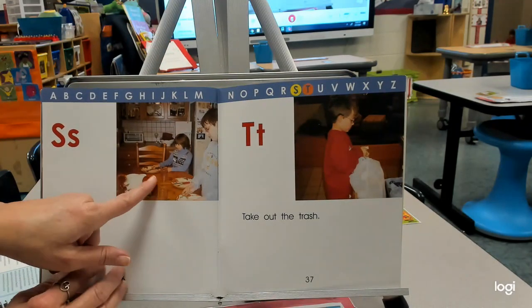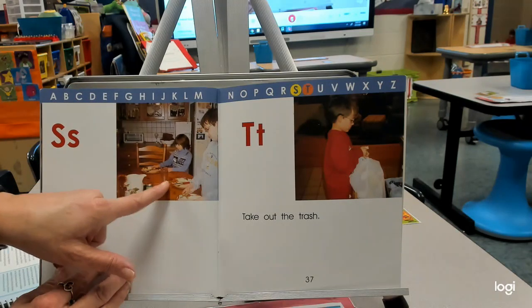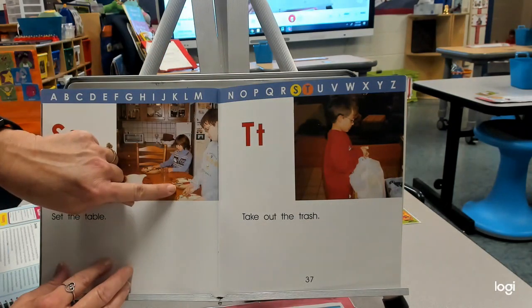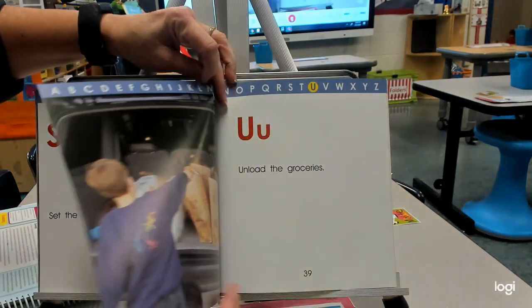S — set the table. Look at all the fun things we have in the kitchen to help us. We have glasses to hold things, pitchers to hold more so we can pour into our glasses, and our knives and forks and spoons. T — take out the trash. We have trash bags with handles even to help us.